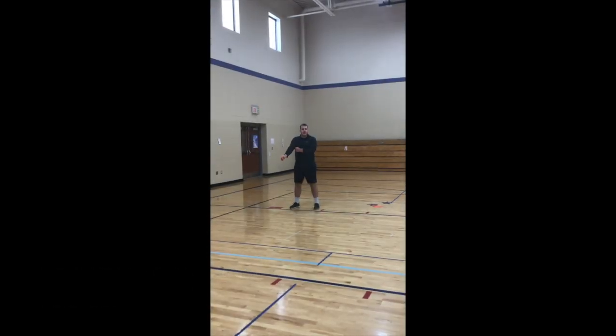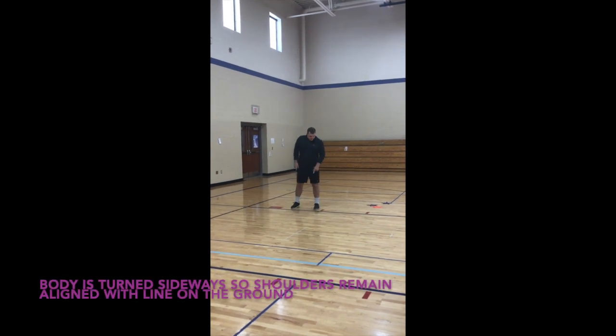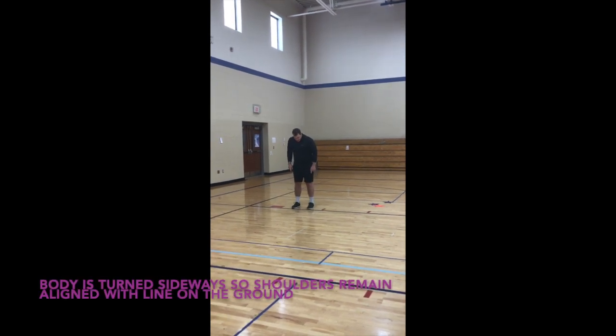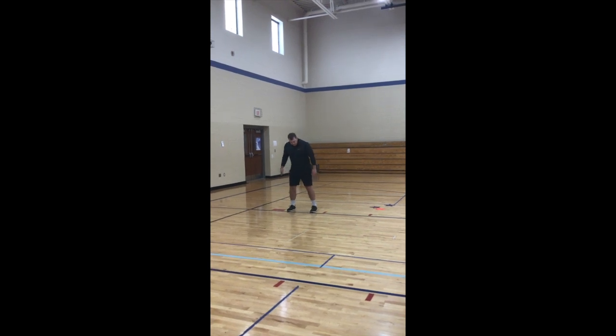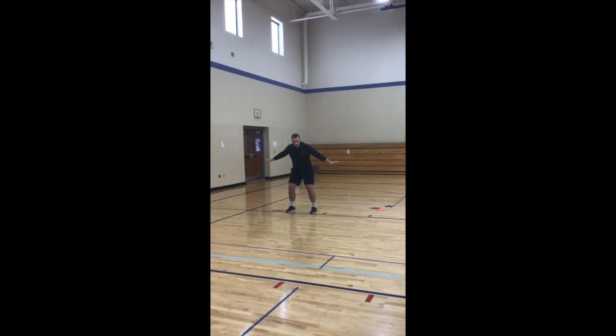This is going to be sliding. The best way to do this is to find the line and have you keep your toes on the line. You want to bend down, keep your legs apart, arms out.